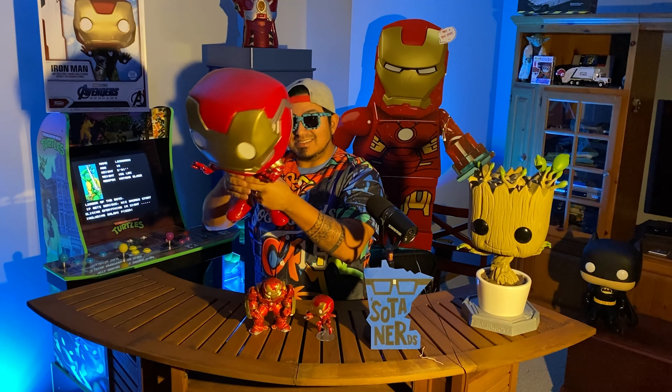Let's do a little comparison here. Standard size pop, a 6-inch Hulk Buster, and then you have the 18-inch Iron Man. I really wish I had my 10-inch from GameStop that's coming — I think that would be a great stepping stone. The weight on this is impressive. This is not a bobble head, which is probably a good thing, because with this size of a head, you know that's going to topple over.